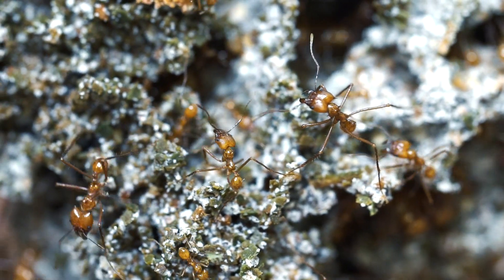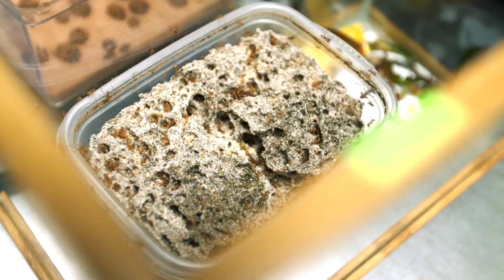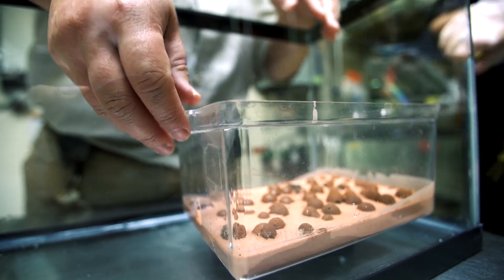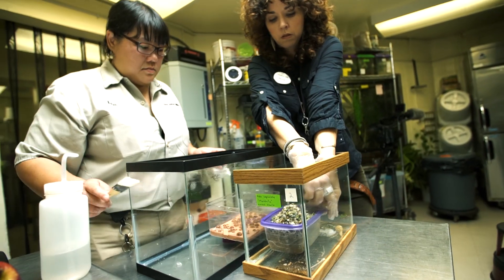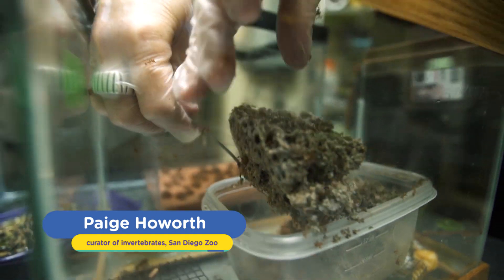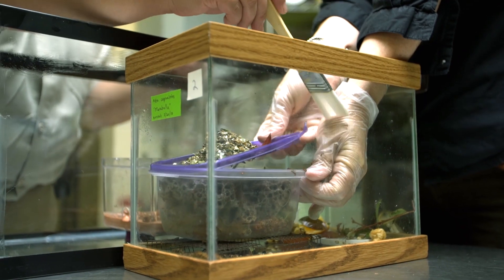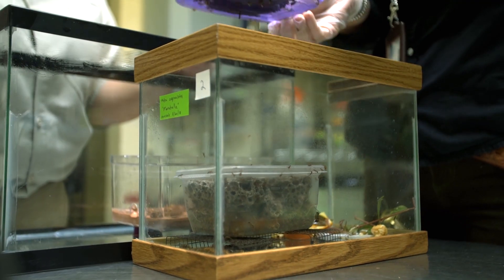Today we moved a really young leafcutter ant colony from the container it traveled in into the container it's going to live in. It's a very delicate process because the fungus is just as important a part of the colony as the ants are. Moving the fungus is a little bit like moving really fragile sponge cake, so you have to be really delicate and use the proper tools.